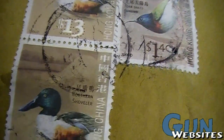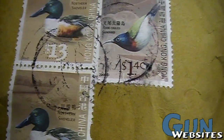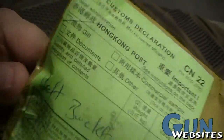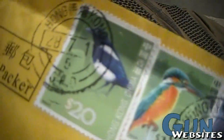The money's a little screwy because it only cost under $10, but these are two $13 stamps and a $1.40 stamp. They come from Hong Kong and came through customs. Same thing with this one, just different stamps.